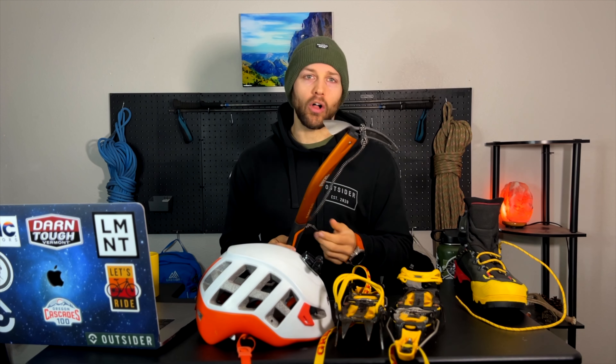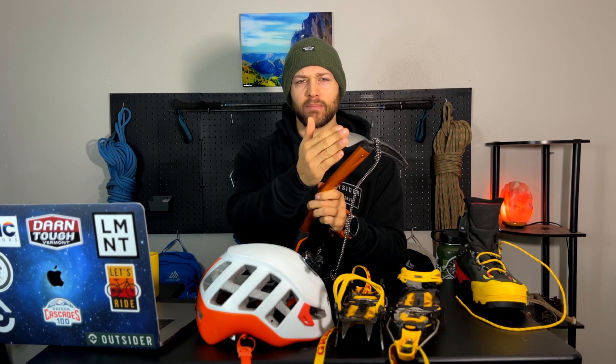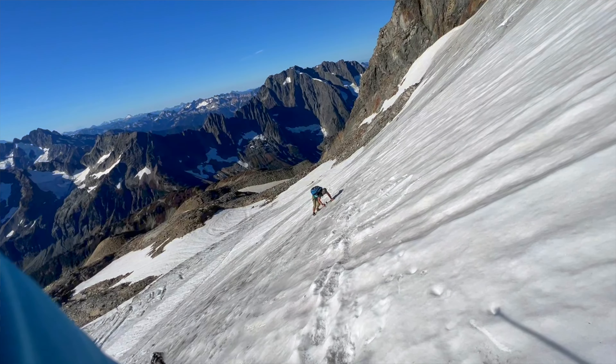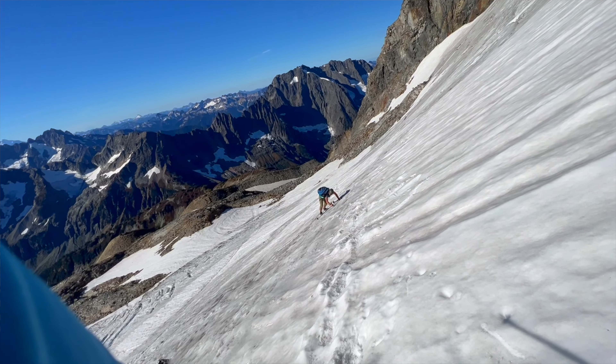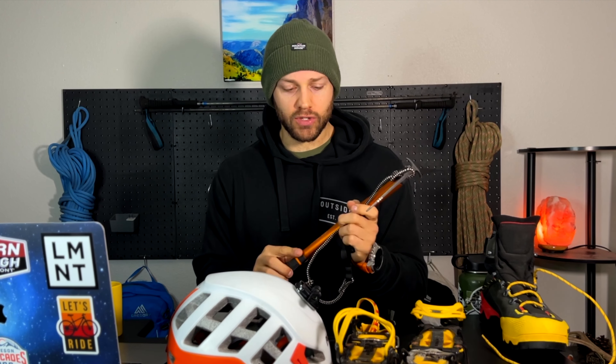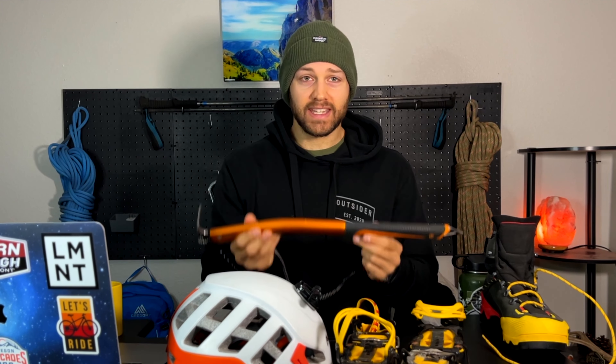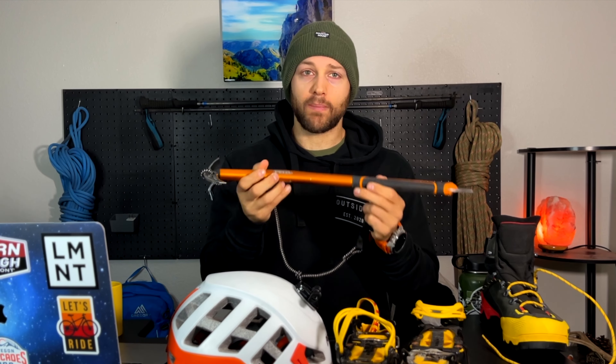The ice axe has a bunch of alternate uses as well. This part here — I believe it's called the adze — can be used to chip in steps if you're on a very precarious slope so you can actually step there and get your crampons in. The tip is going to be used for self-arrest. The bottom here can be used for a self-belay where you can put it straight down into the ground. It can also be used as an anchor, as a T-anchor, and also to pad the lip of a crevasse to help haul people out easier.